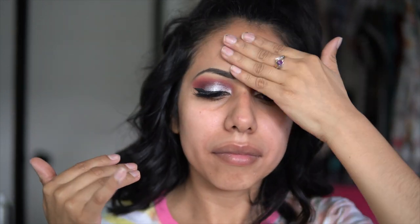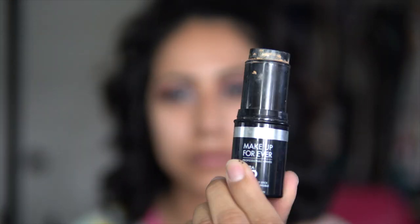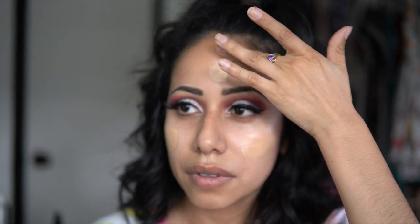Now moving on to our face. I'm using the elf Poreless Face Primer, rubbing this all over my face. Then I'm gonna be taking the Makeup Forever HD Foundation Stick and placing this all over my face with my clean fingers.